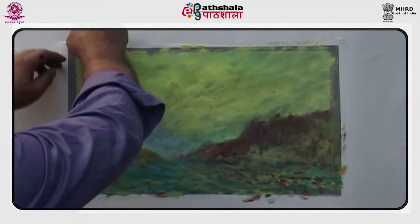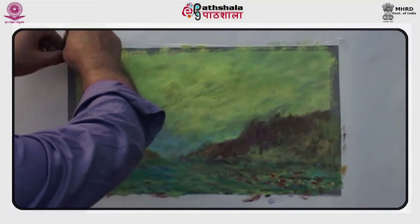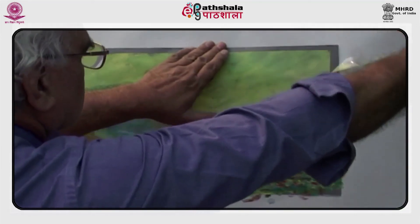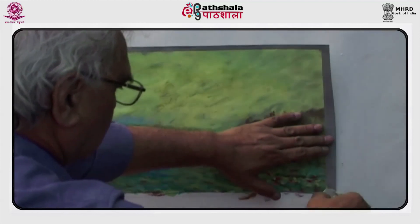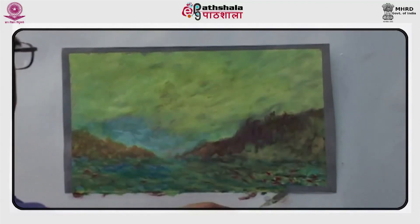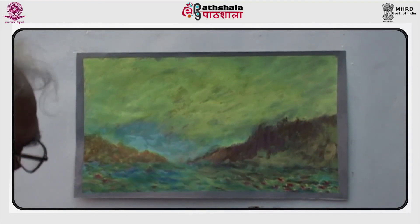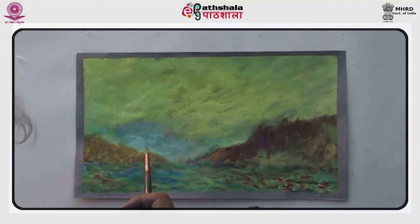Painting is like meditation. It is more to be felt than to be read or narrated like a story. It comes from within. One has to feel after seeing a painting as if he has travelled in time and is present in that era or place which has been painted. If these feelings come after seeing the painting, then the painting is successful.